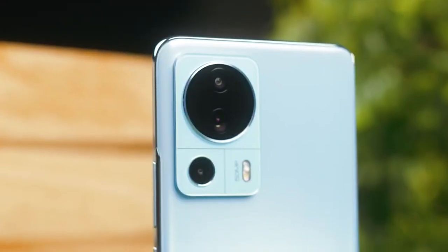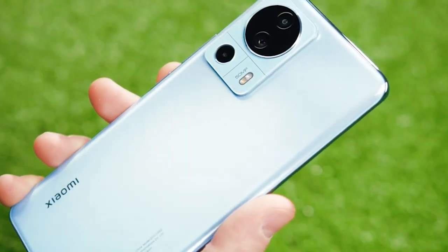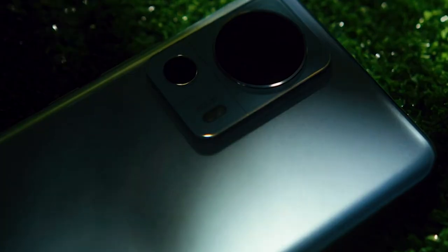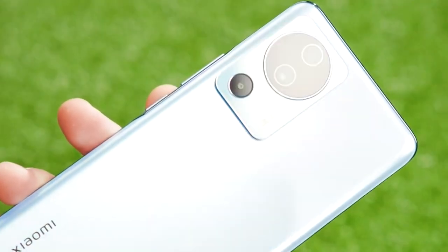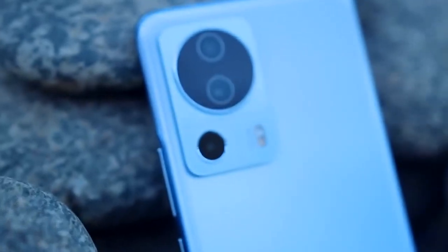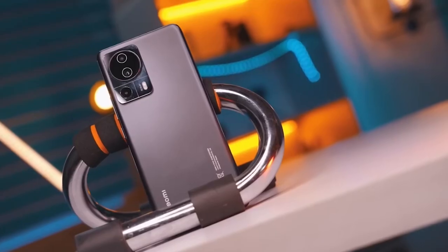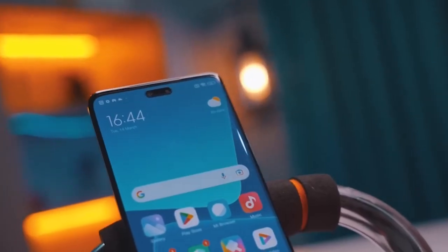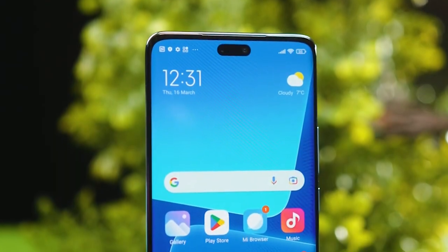The camera on the 13 Lite is the standout feature, in my opinion. With its triple lens system including a 50MP main camera, 8MP ultra-wide lens, and a 5MP macro lens, you can capture stunning photos with ease. The camera's AI technology helps you take professional-looking photos by automatically adjusting the settings to optimize the lighting and composition. Whether you're capturing a breathtaking landscape or a close-up portrait, the 13 Lite's camera delivers exceptional results. With features like MagMode and slow-motion video, you can take your photography skills to the next level. It also includes a 32MP ultra-wide-angle selfie camera, which will take your selfie game to a new level.